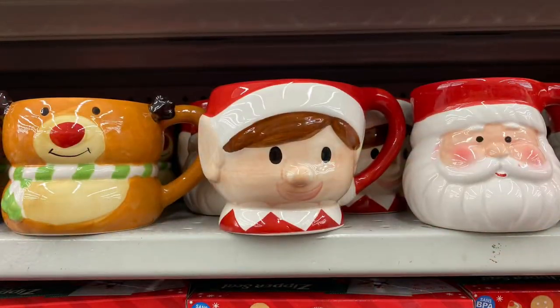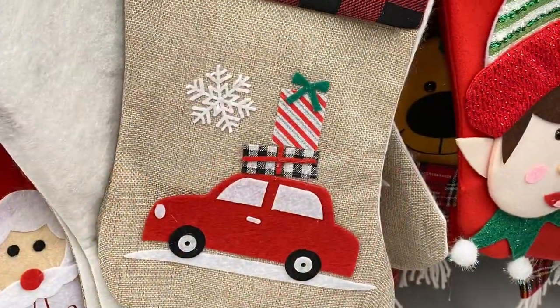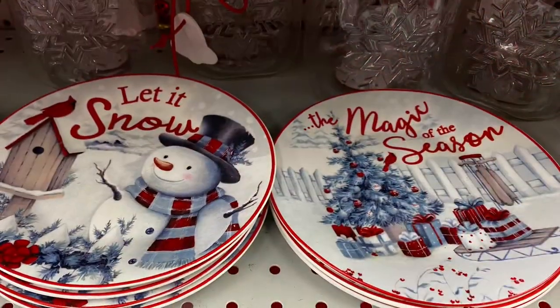I hope you all enjoyed today's shop-with-me at Dollarama! Please give this video a thumbs up if you enjoyed watching it, and please consider subscribing to my channel if you haven't already. I'll see you guys in my next one!